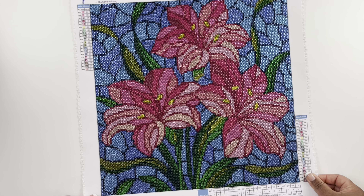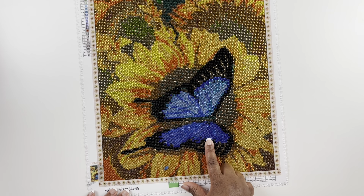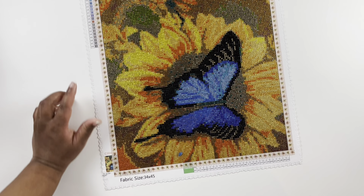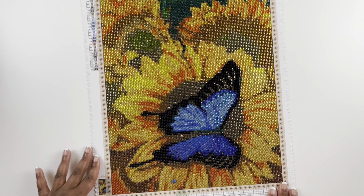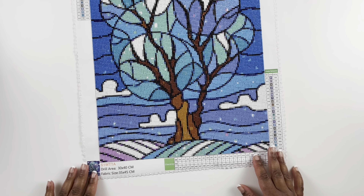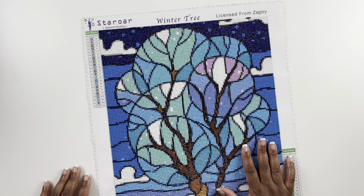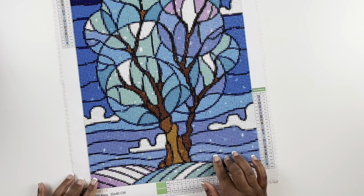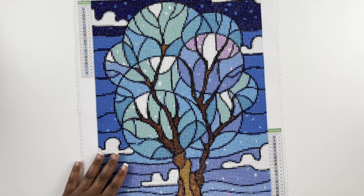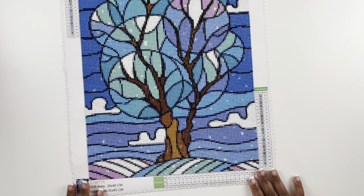The next Star Or is another full rhinestone kit called Sunflower and Butterfly — so pretty with the sunflowers and that butterfly! The design is 30 by 40 centimeter rhinestone diamond painting with 28 colors — so so pretty. Next we have Winter Tree by Star Or, from the same artist Zagori with that stained glass look — a 30 by 40 centimeter square diamond painting with 22 colors. I think this was my first time trying the square from them and I really enjoyed it. I completed this one on vacation in Florida during Christmas time.